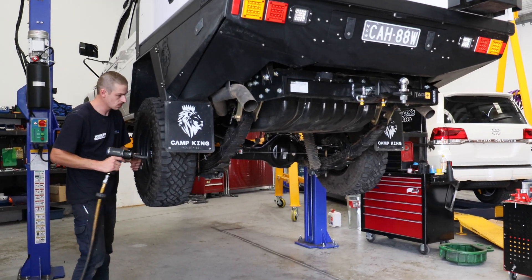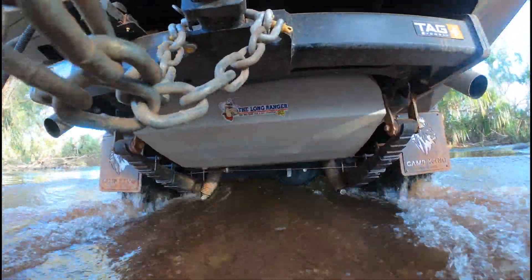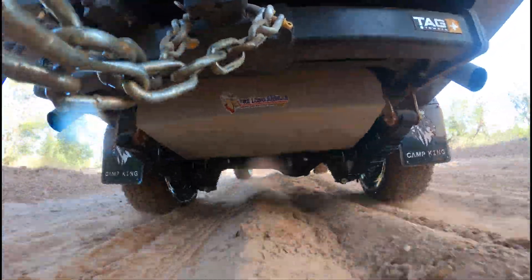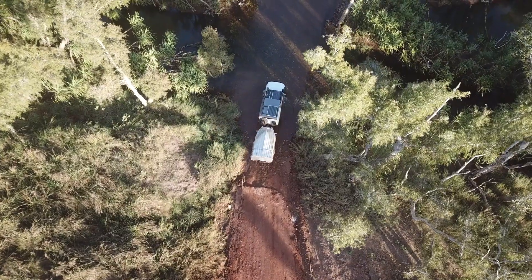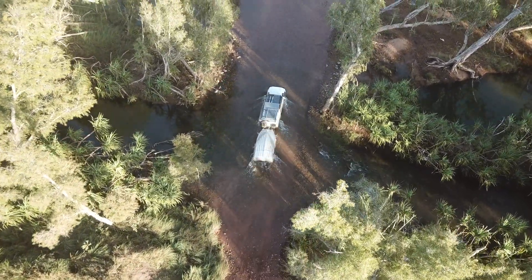After the install it was time to get out and put it to the test. Having the 79 Series track corrected has definitely made a huge difference in handling, especially when going through creek crossings, outback roads, driving through the sand and towing. Multi-Drive's Diff Track Correction has made this ute ride insanely good — it's definitely something I wouldn't go without.